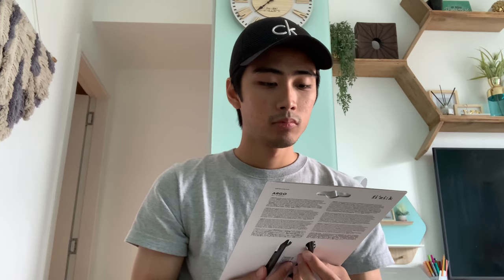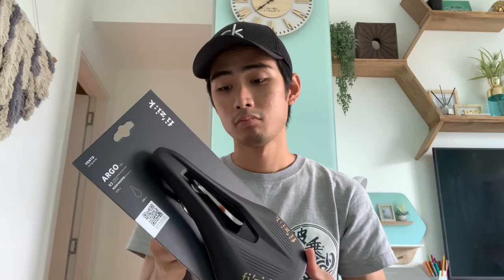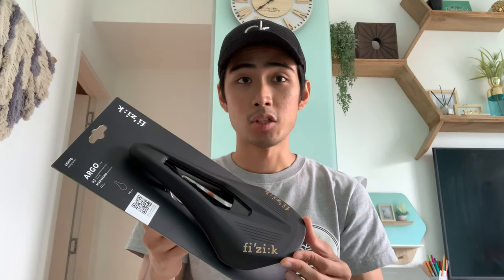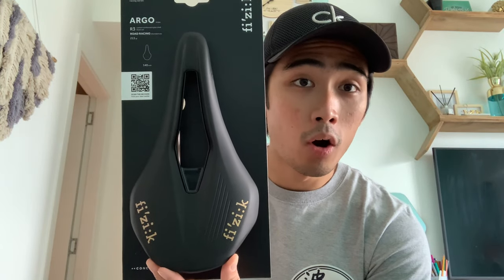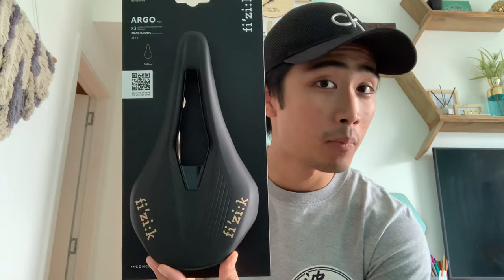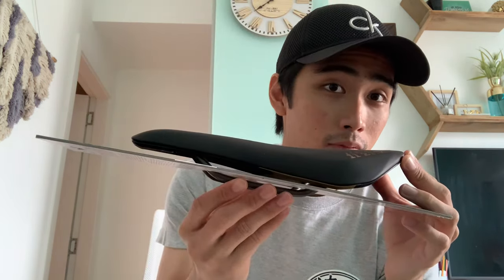I obviously haven't used this yet, but I'll try to get a couple of kilometers on it and share some initial thoughts after that. In the meantime, that's been the unboxing of the Fizik Vento Argo R3. Thanks for watching — more to come soon, bye!